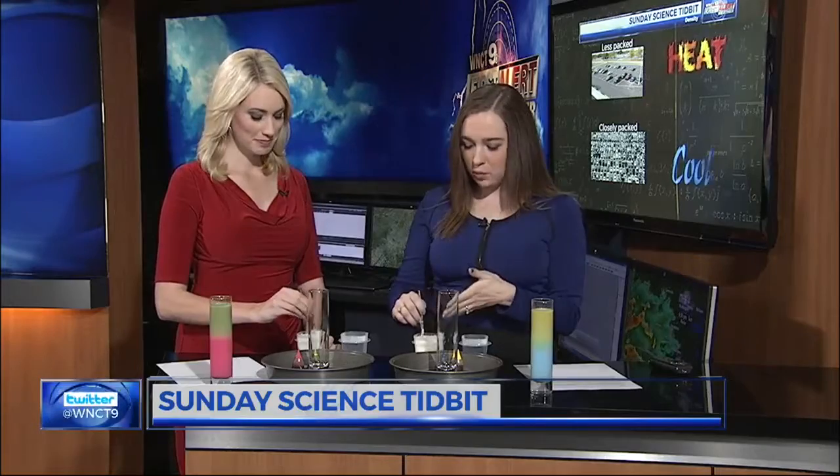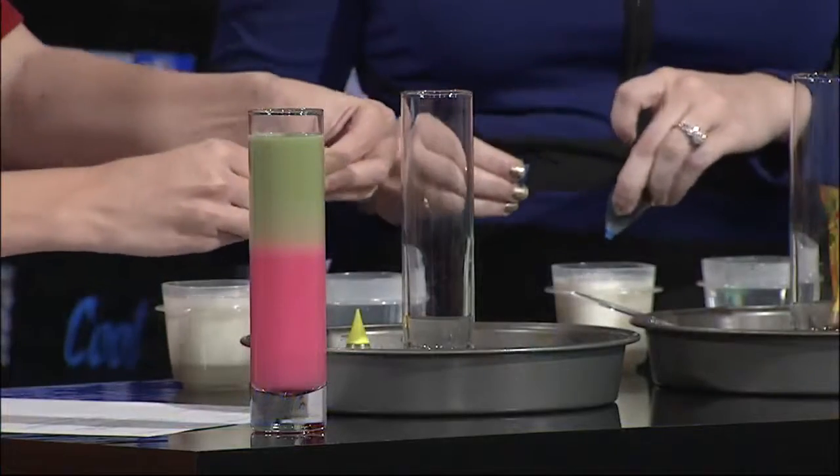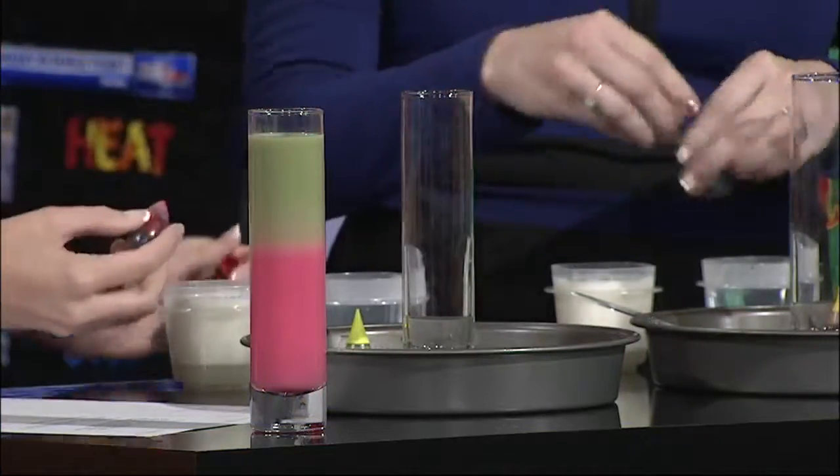So what we've got is some water and some coffee creamer. I'm going to get you to stir it up — we put some sugar in here, so get all that dissolved. Basically what we're doing is adding weight, making this more dense. Go ahead and pick out your favorite color. I'll do blue, and I'll do red — matching our outfits.